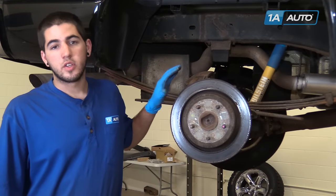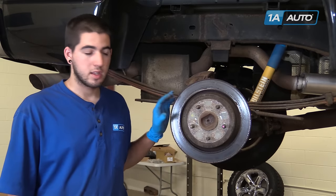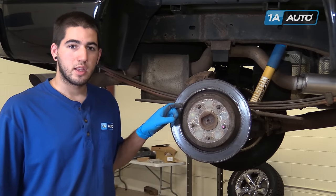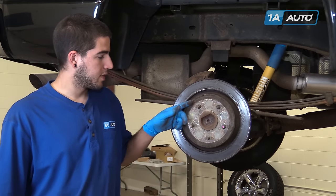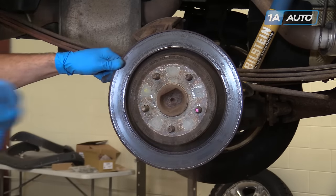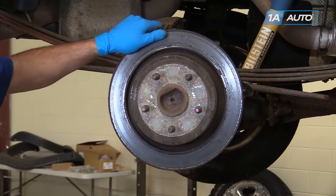Our rear rotor is frozen onto the hub in the rear axle. You'll want to make sure that your e-brake shoes are spun down if they're contacting the inside of the rotor. In this case ours aren't touching, so we're going to hit the sides to free the inner brake shoes from the hat of the rotor, as well as the front to free it from the hub, being careful not to hit and damage the studs. While hitting it head-on may seem counterproductive, the shock will break all the rust loose around the center and the wheel studs.